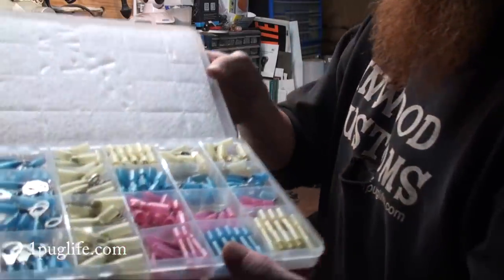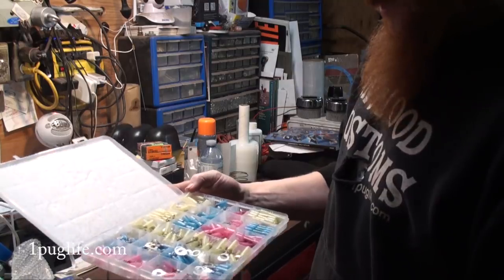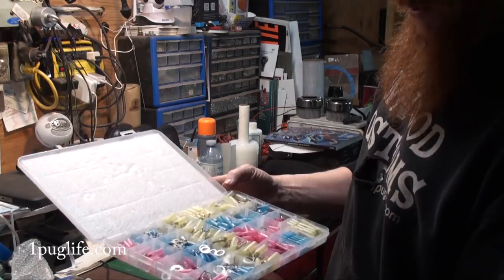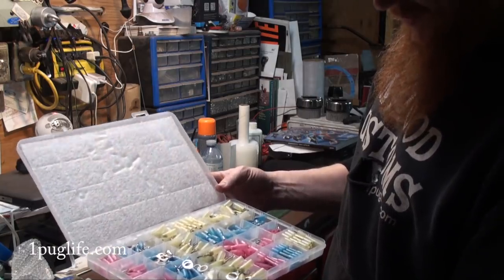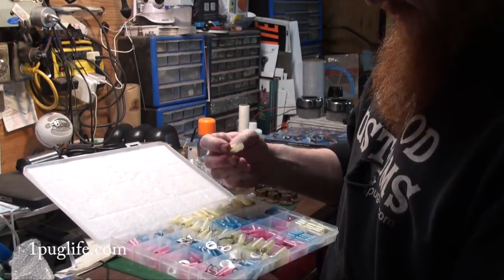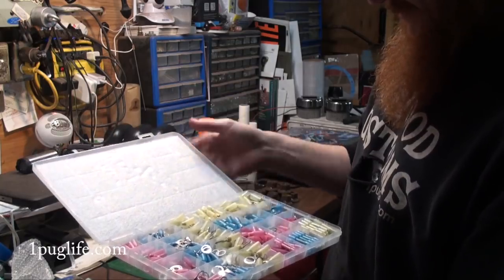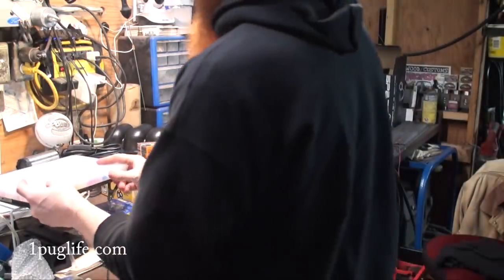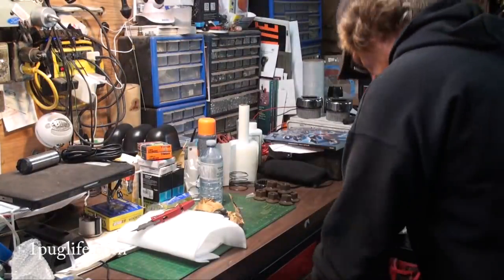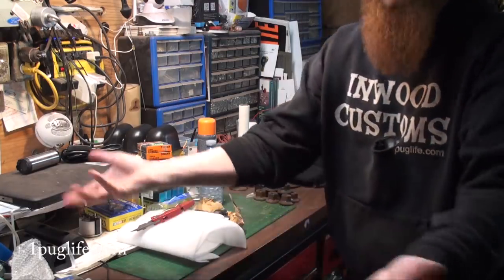I don't know if you can make that out, but we got the heat shrink dingleberry selection. The guys at Banggood.com — they noticed we ran out of crimpners, buck connectors and stuff when we were doing the chassis valve on the stovepipe and different things. Freakin' rights, man. We'll really be able to utilize that — right in the drawer where it lives.